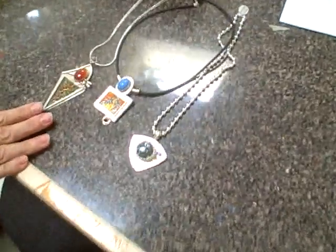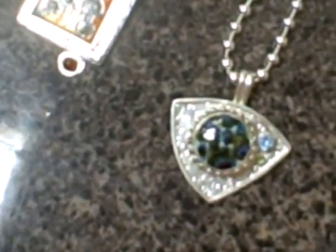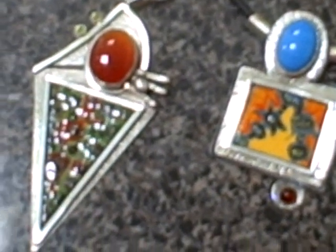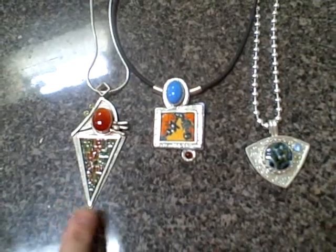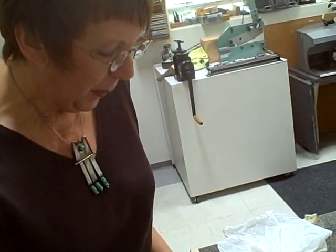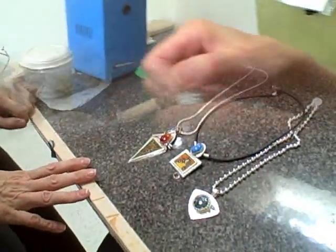This is a brand new direction for me — it's Limoges enamel. Limoges enamel involves taking china paints, which have the consistency of talcum powder, and mixing them with various oils. Each one of these pieces of enamel has probably 10 to 15 firings in them. I wanted to be able to incorporate my painting skills with my stones and metal pieces and bring more color into them. I really enjoy it because I love to paint, and this allows me to do both mediums.